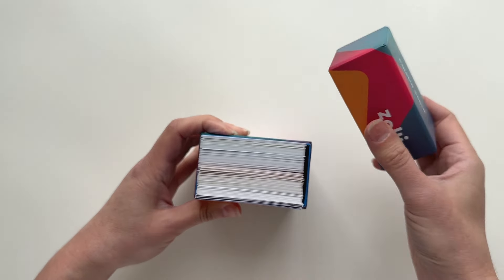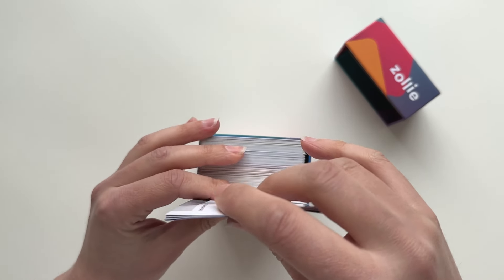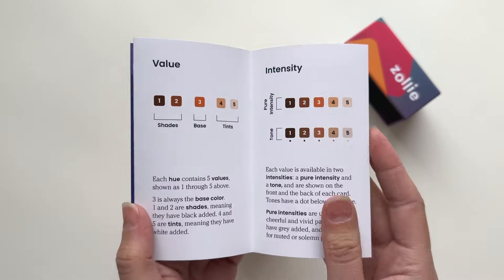A playful, open-ended experience to discover the world of color. Our deck of 180 colors uses a unique method of repeating shapes around a color wheel to make learning about color easy and fun for everyone.